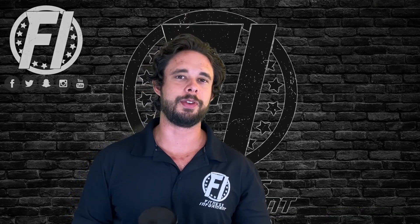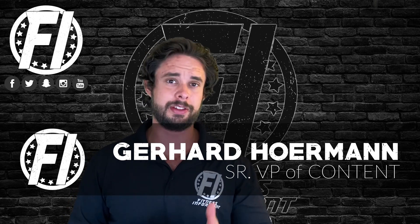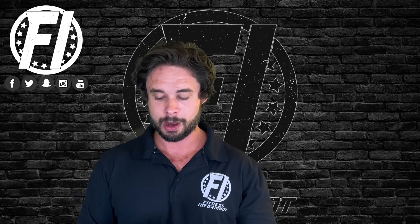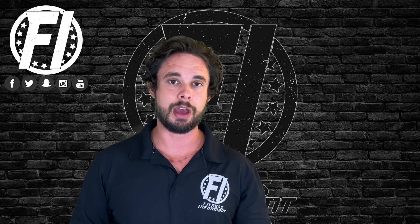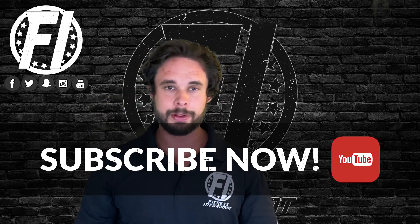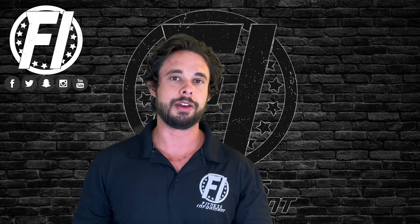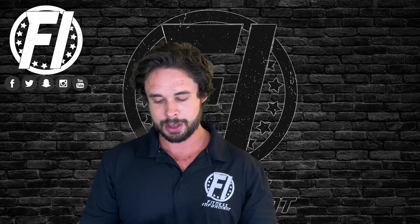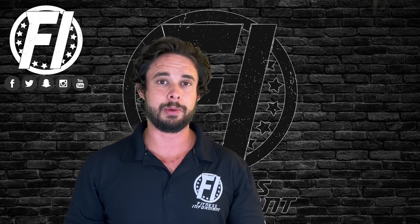What's up everybody, G here, VP of Content at FitnessInformant.com, here today for another review. Today we are looking at a product that I already did a video on, however now we actually went through the tub — two of us did — and we're going to give our feedback. I'm talking about Inspired Nutraceuticals' Ember, their Platinum Heat Reserve version. Their old version was one of our favorites; that's gone now. We have this cool-looking black tub.